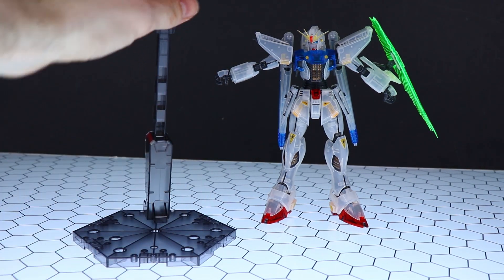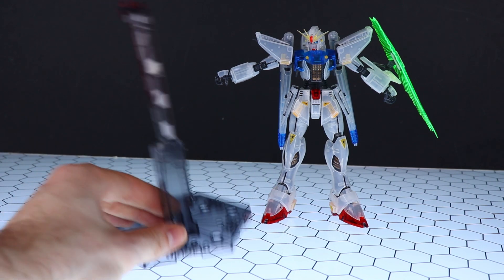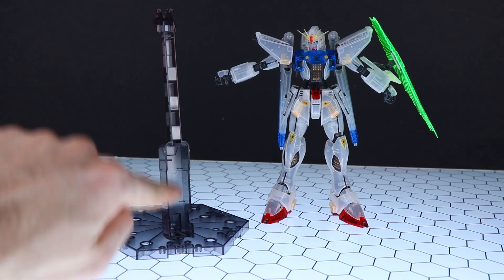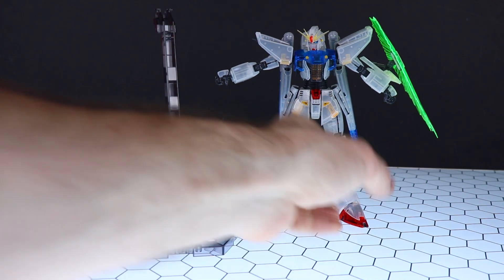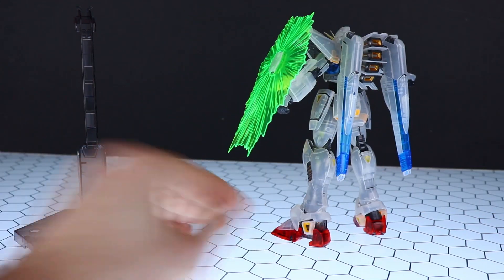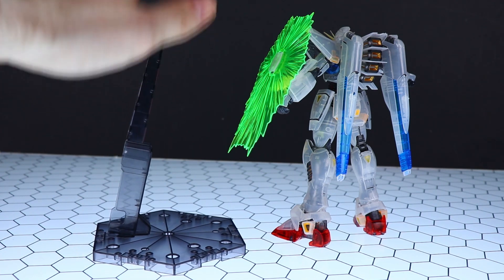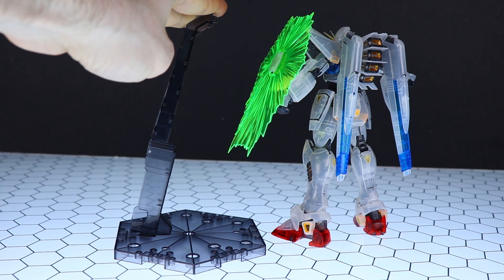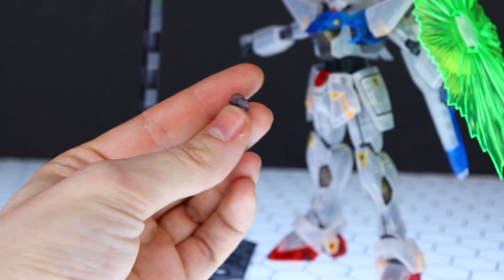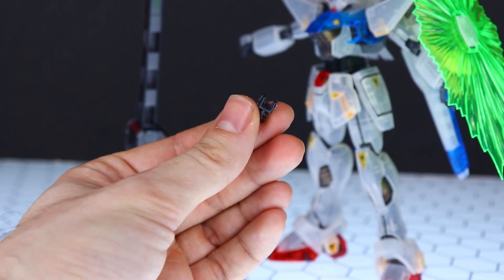Lastly, we do have a stand. This is a very particular stand because it can be used with an LED unit for this kit, which is sold separately — it pops in here and runs up through the back, slotting into the back of the kit. This stand does not move at all; it's stuck in position but is specifically here for use with that LED unit. We do also get a standard base adapter, so you can use it with any standard action base.